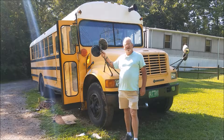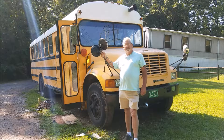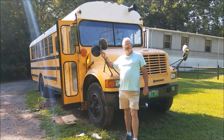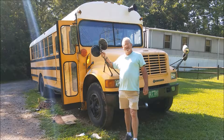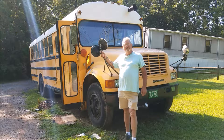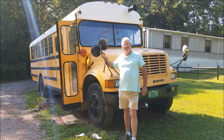Hey folks, Ron here doing bus modifications, setting it up to be a camper or maybe even a living habitat. We're going to make a little tour here, go through it, show some of the modifications we've done and things that are still in the process of being done, and give you all some ideas. Let's take a little tour and walk around and see some of the things that have already been done to the bus.